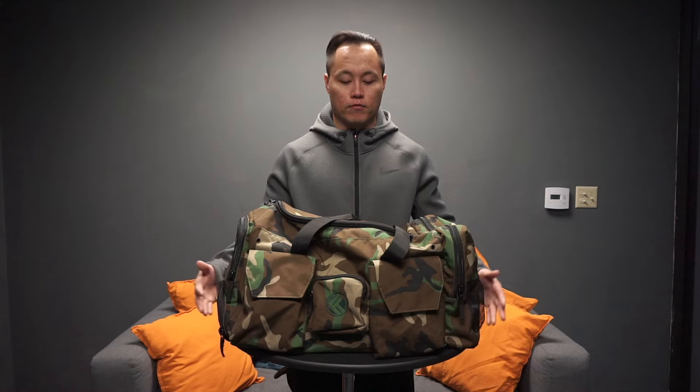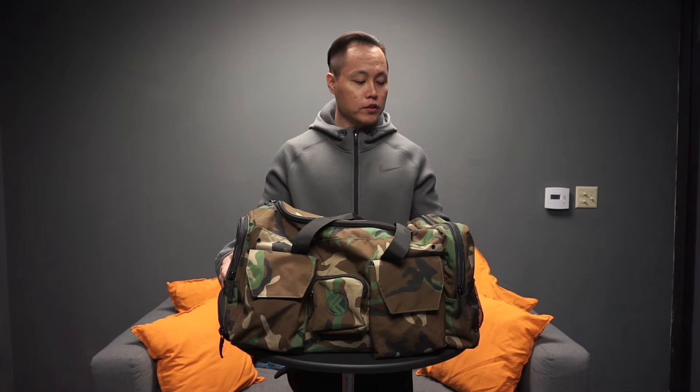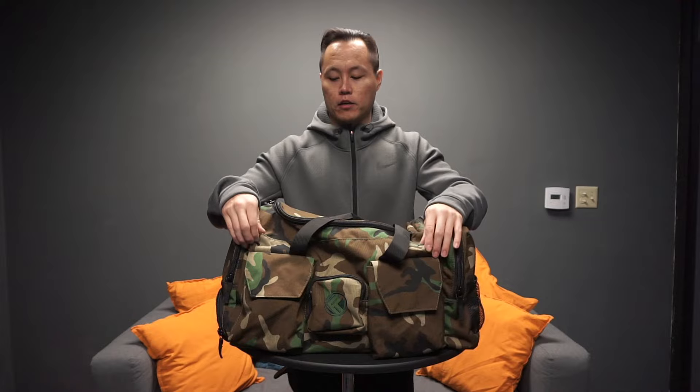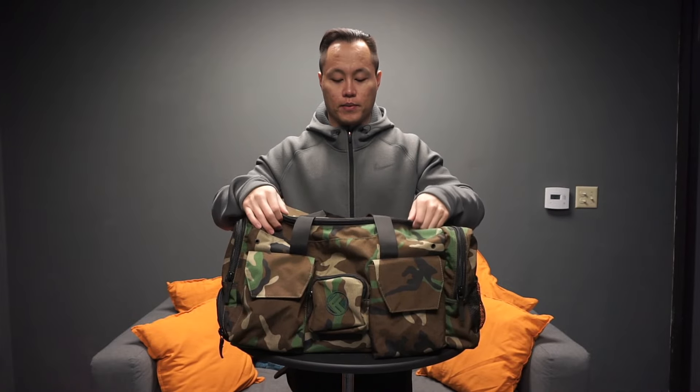Hey, what's going on guys, it's Joel here with as many reviews as possible, and today we are revisiting the King Kong Bag 3.0. I've used this bag for the better part of a year now, and when I originally got it I wasn't the best at doing videos, so I thought I would revisit it and give you guys a better look at the King Kong Bag 3.0.